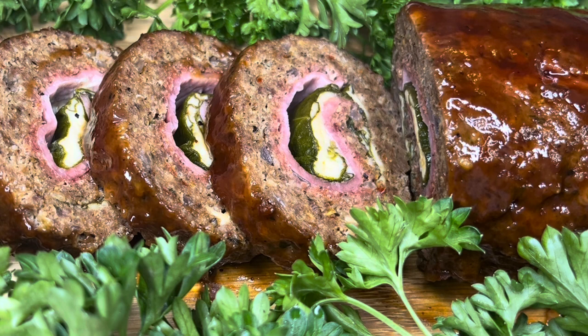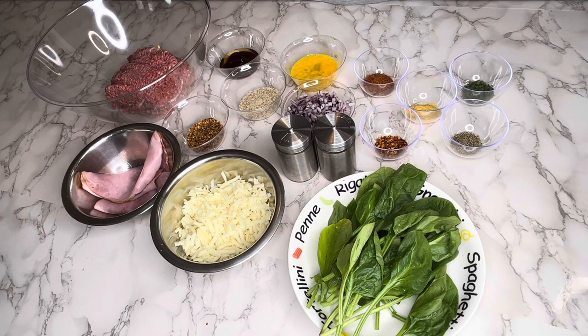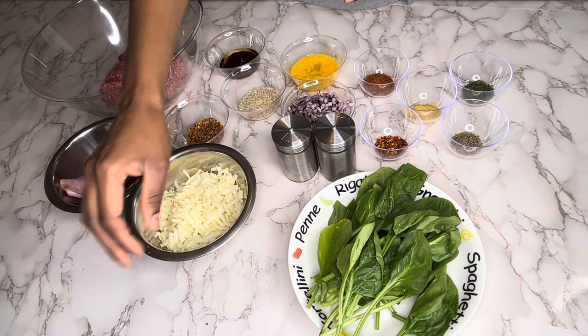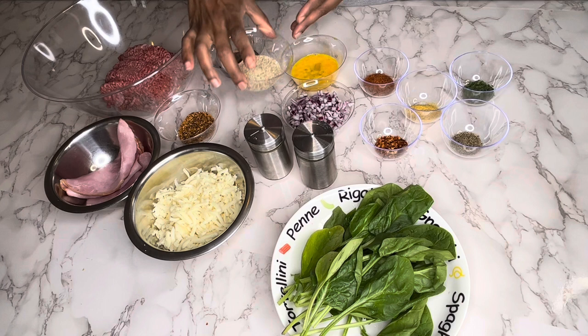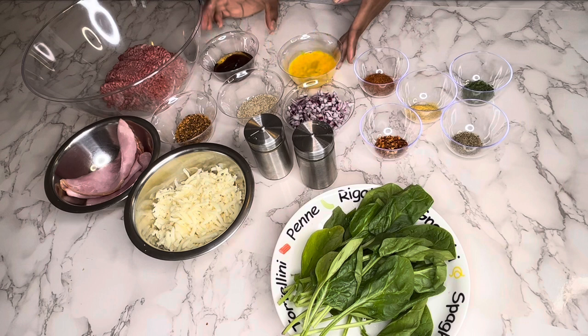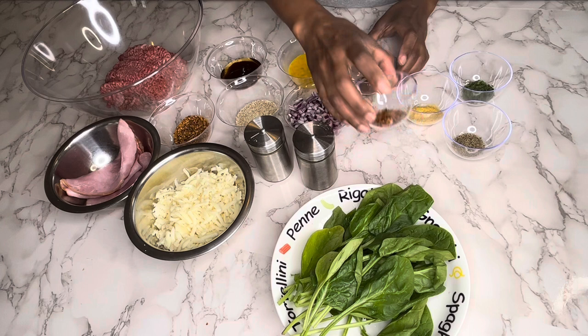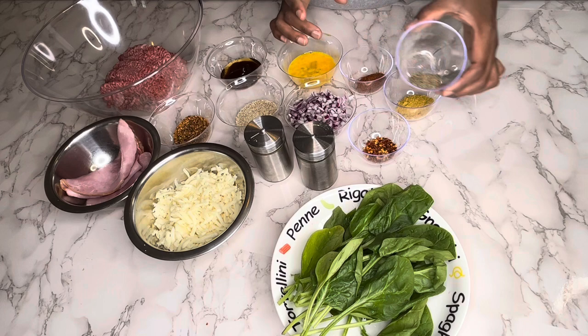For our Sicilian meatloaf, here we have our fresh ground beef. I'm also gonna be using some sliced ham, mozzarella cheese, and fresh spinach. I also have garlic and onion powder, steak seasoning, breadcrumb — which is going to be one of the binding agents alongside the egg. I have some barbecue and honey barbecue sauce, honey, chopped onions, Cajun seasoning, red pepper flakes, meat seasoning, dried parsley flakes, and black pepper.